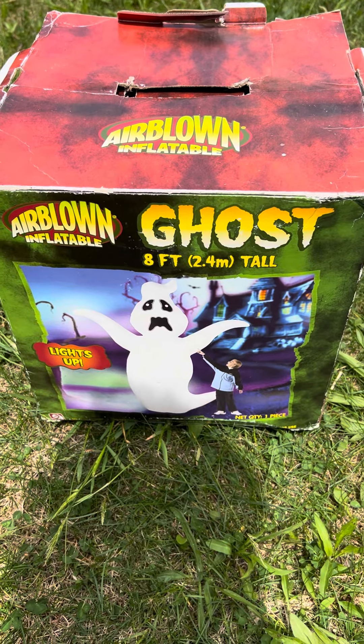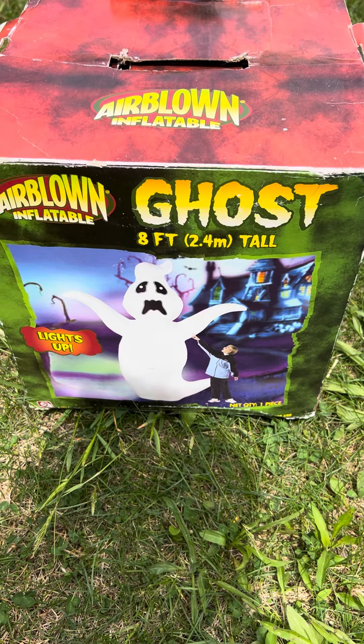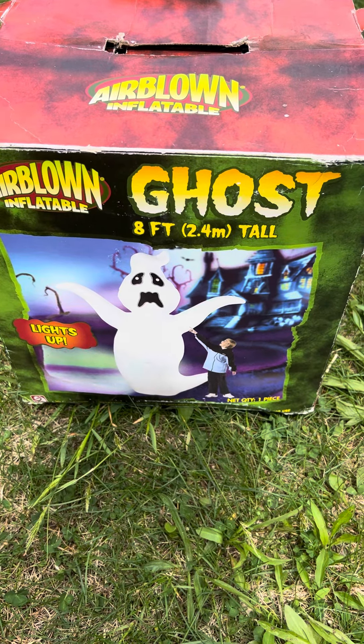Hey guys, Holiday Master here. Today I have a video for you of the Jimmy Air Blown inflatable eight-foot inflatable ghost from 2006.